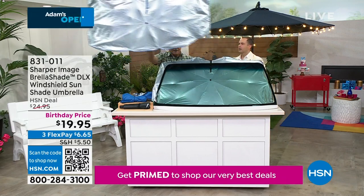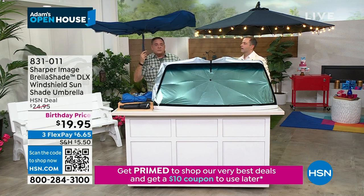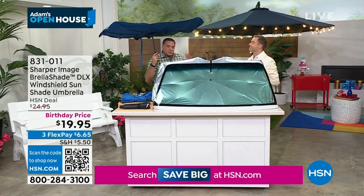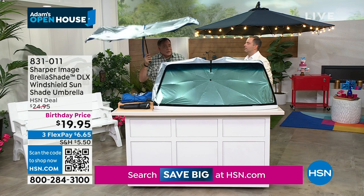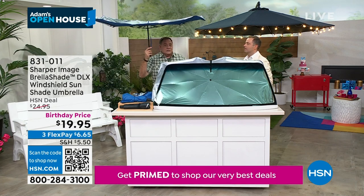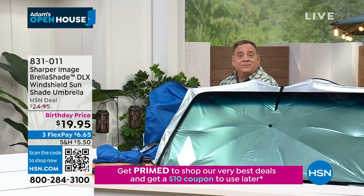Notice with one hand I can put this anywhere I want. Why is that important? Because if you've got a big old truck and you can't reach the other side of the windshield, unlike other sunscreens out there, the Brelashade is easy to put in place. When you're done and get to where you're going, that's what you do.